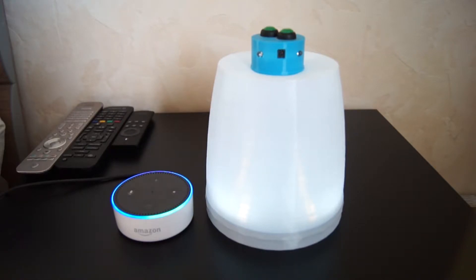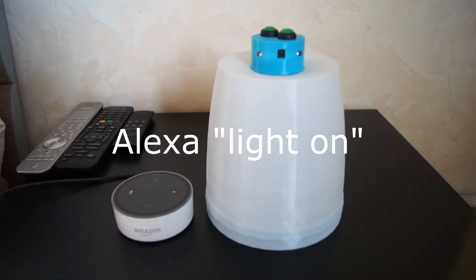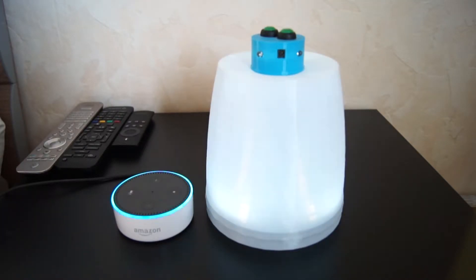Alexa, Licht aus. Okay. Alexa, Licht an. Okay.